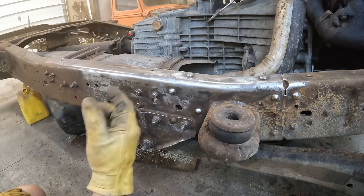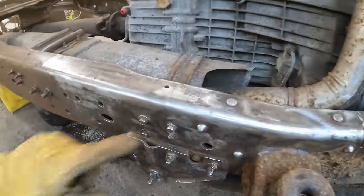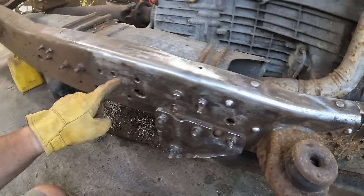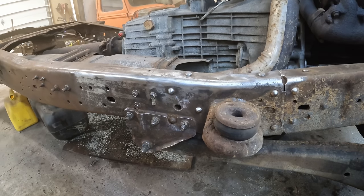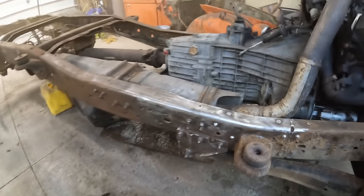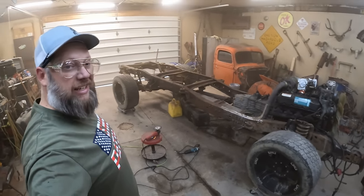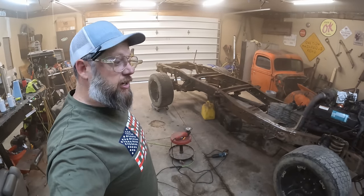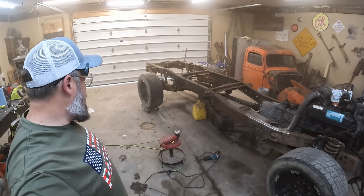You can see the difference there from start to finish on that time lapse just in this one section. Basically, if I can get the whole frame looking like that, I'm going to be pretty happy. That's a two foot section right there — it took me about 10 minutes, so who knows how long it's going to take. I'm going to have to open the door, put a fan on in here to start moving some of this dust out, because I don't want to be breathing rust when I'm 70.